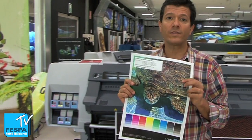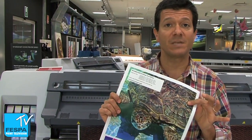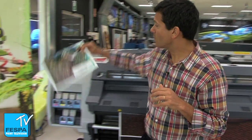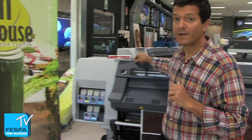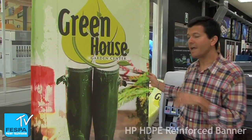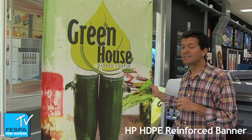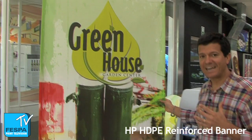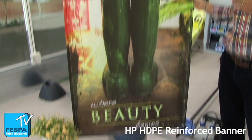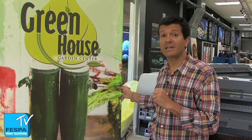A typical thing to do with banners is printing on PVC banners. But what I really like about latex is that it's also able to print on alternative banners, like this one over here — the HP high density polyethylene screen banner. That's an alternative to PVC banners because it's made of high density polyethylene, which is completely recyclable.